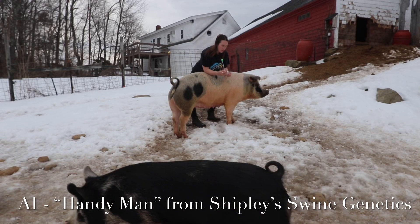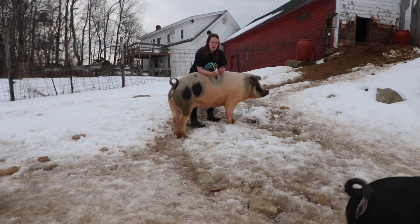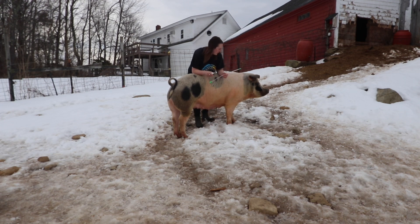We are going to artificially inseminate Basil. She came into her standing heat yesterday and we waited 24 hours to this morning. You can tell as she's arching her back and her ears are very pointed and popping.